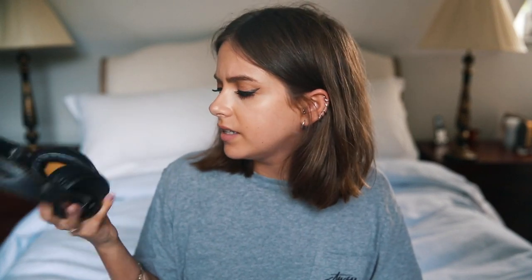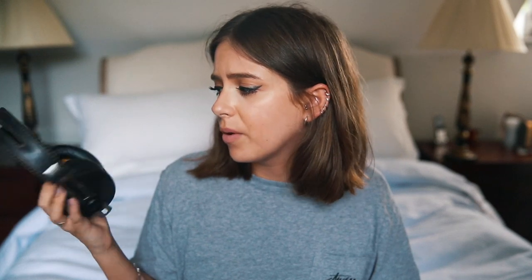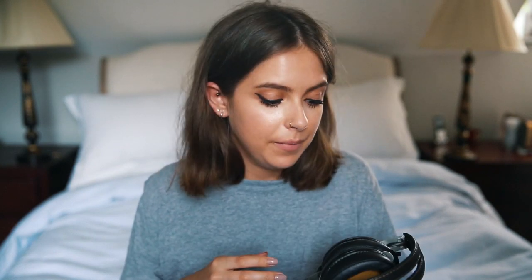Next up we have my headphones. They do have a little box but I don't know where it's gone, so I often carry them around loose in my bag, which is probably not ideal. These are Sennheiser wireless headphones — absolutely massive as you can see — and they're noise-cancelling as well, which is perfect for travelling. They are pretty pricey; I got them for Christmas. But if you're looking for excellent wireless noise-cancelling headphones that sound amazing, I would highly recommend them.